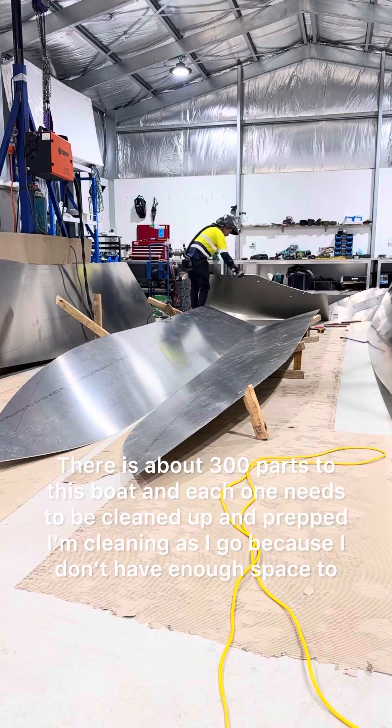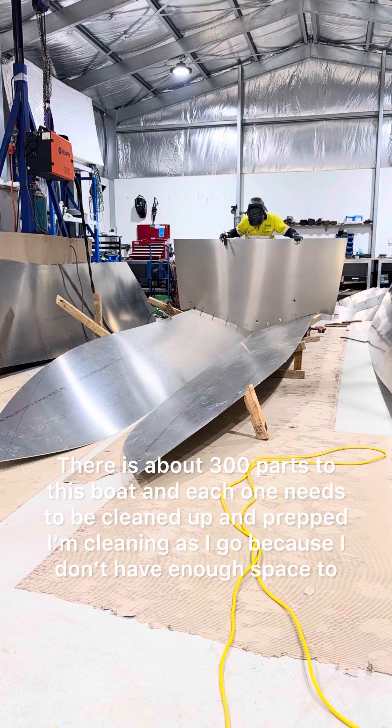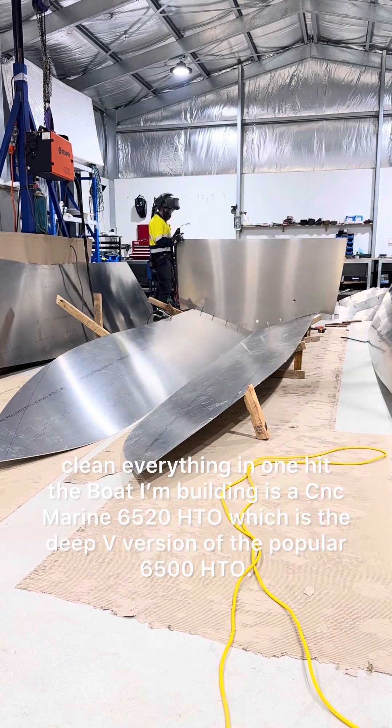There are about 300 parts to this boat, and each one needs to be cleaned up and prepped. I'm cleaning as I go, because I don't have enough space to clean everything in one hit.